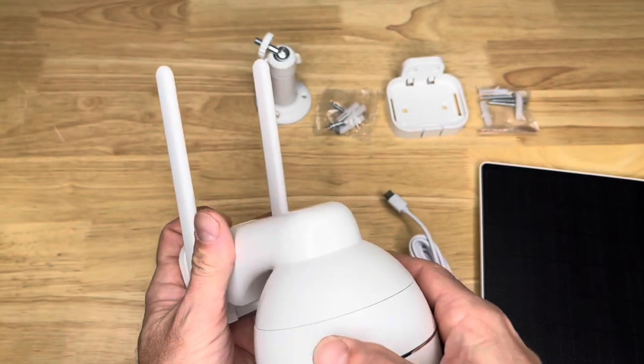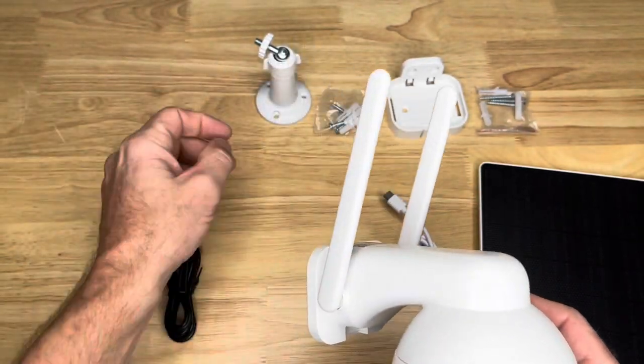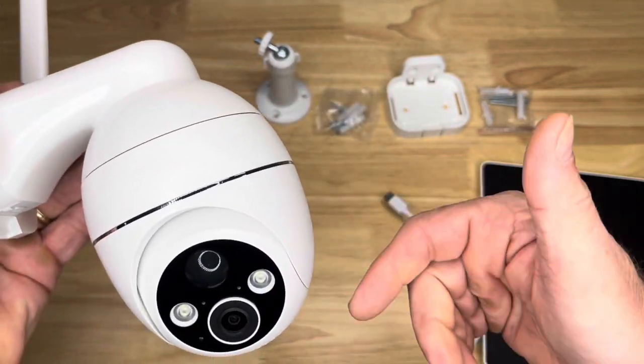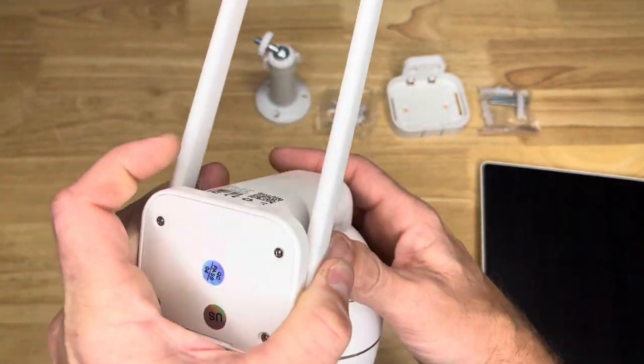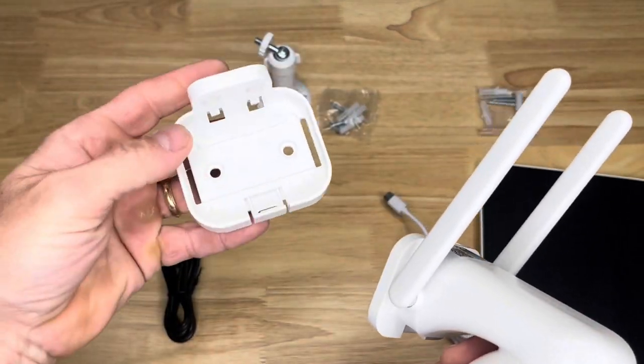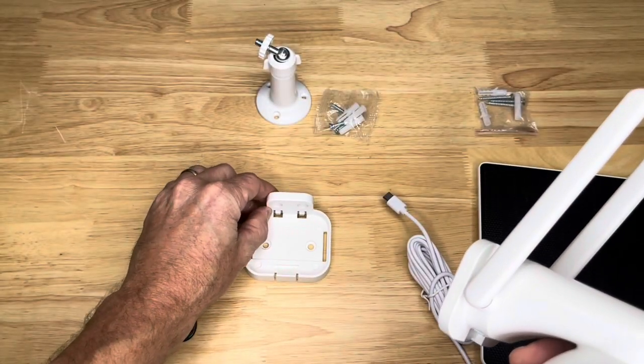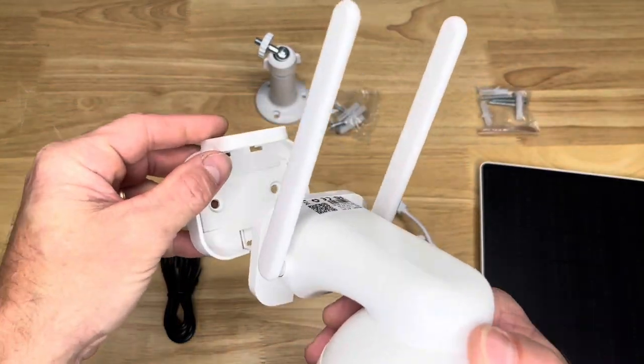Here's the camera itself. It's got the antennas on it. This thing fully rotates all the way around and up and down, so you've got full range of motion. We're going to install the camera and put the mounting base on whatever we're going to put it on, and it'll snap in there.